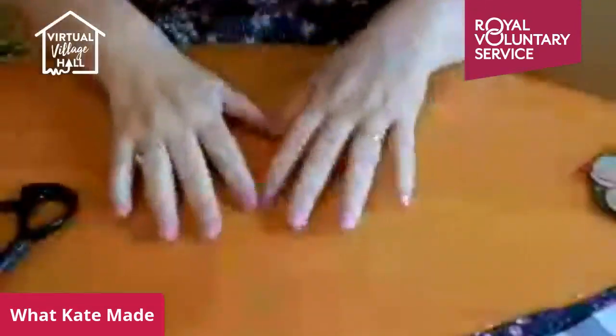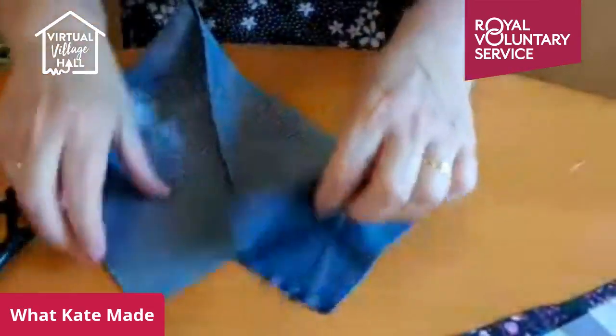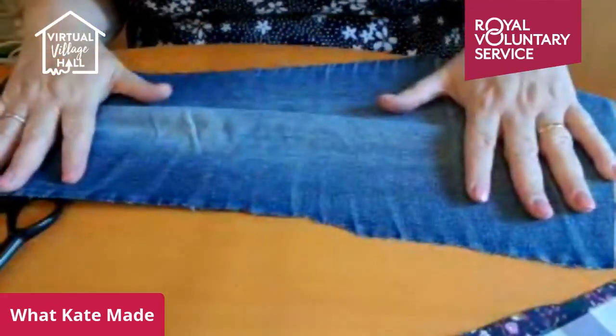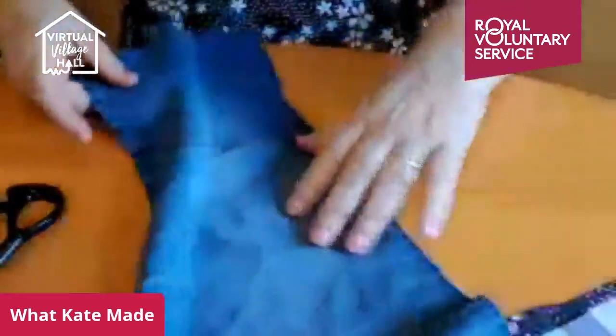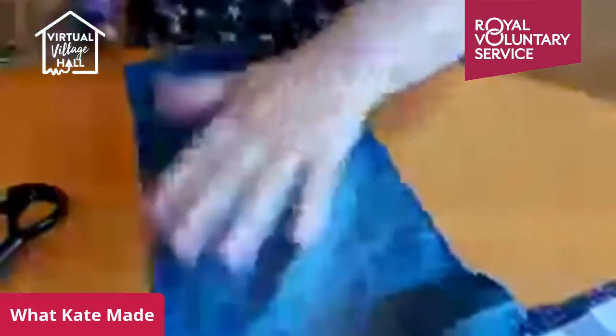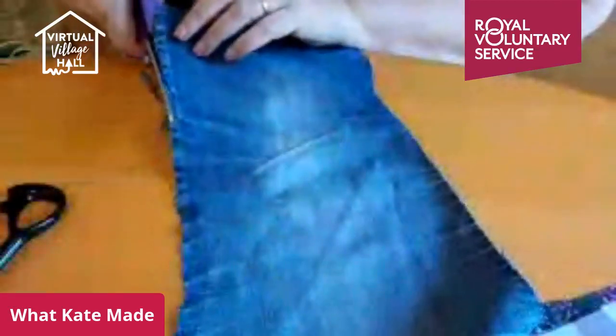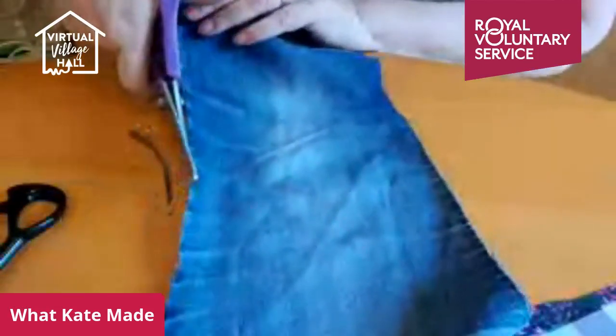I'm going to try and turn the camera down so that you can see what my hands are doing. So we're going to start with the denim one. What I've got here is a strip of old denim cut from jeans — it's about 16 inches long and I'm going to cut a strip off it about two inches wide. None of this has to be precise and it all requires minimal sewing skill.